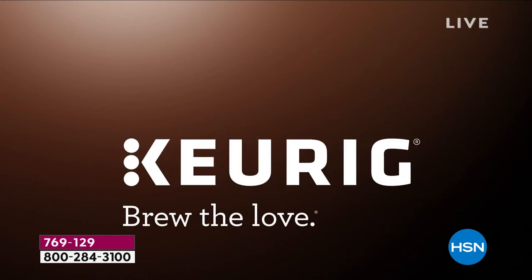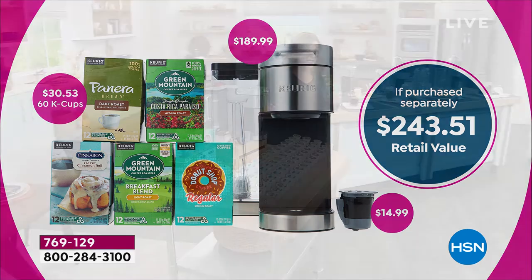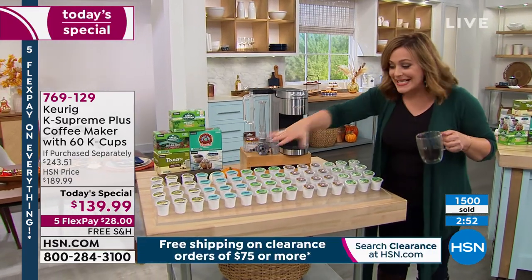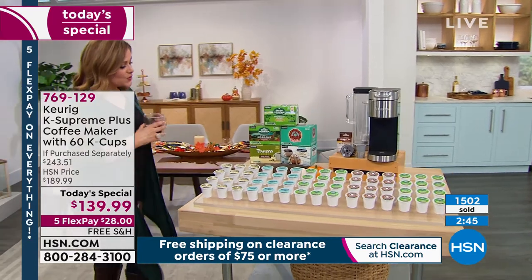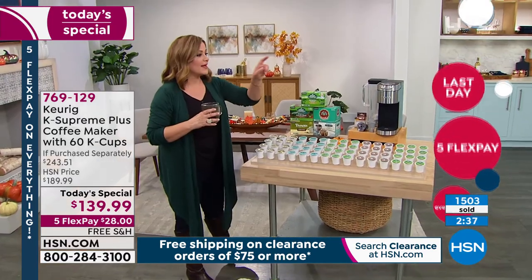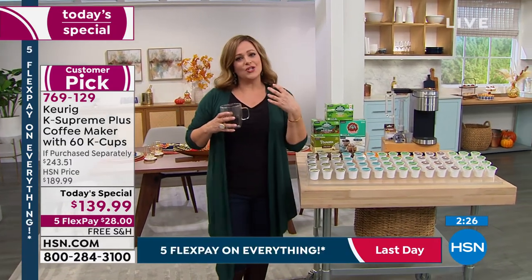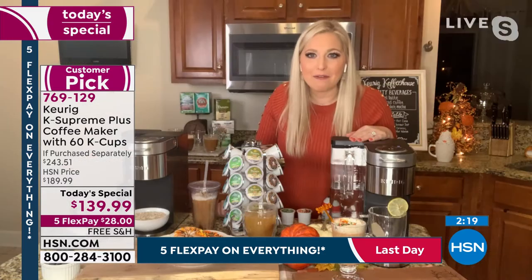Let me show you everything you're getting — not only one of the latest models, a $243 value, which goes for $189.99 on its own, but also all these cups of coffee. 60 cups total: the Green Mountain Costa Rican blend, Panera, Donut Shop, Breakfast Blend, and Cinnabon. That Cinnabon is incredible — it smells like a cinnamon bun. $28 is all you pay tonight, and it's convenient, easy, and fuss free. It's never been easier to really enjoy your favorite beverage, and that's why Keurig is one of the number one brands in the country.